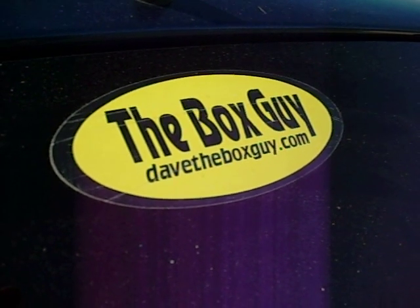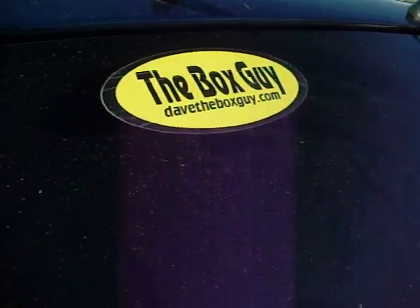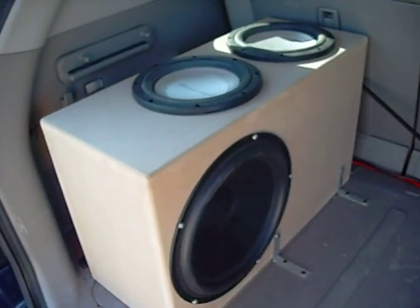I built a new box recently and people had some questions about it and wanted to see it in action. It's a box using passive radiators, and the idea is that it doesn't take up much cargo space at all. As you can see, it just takes up a little corner here.